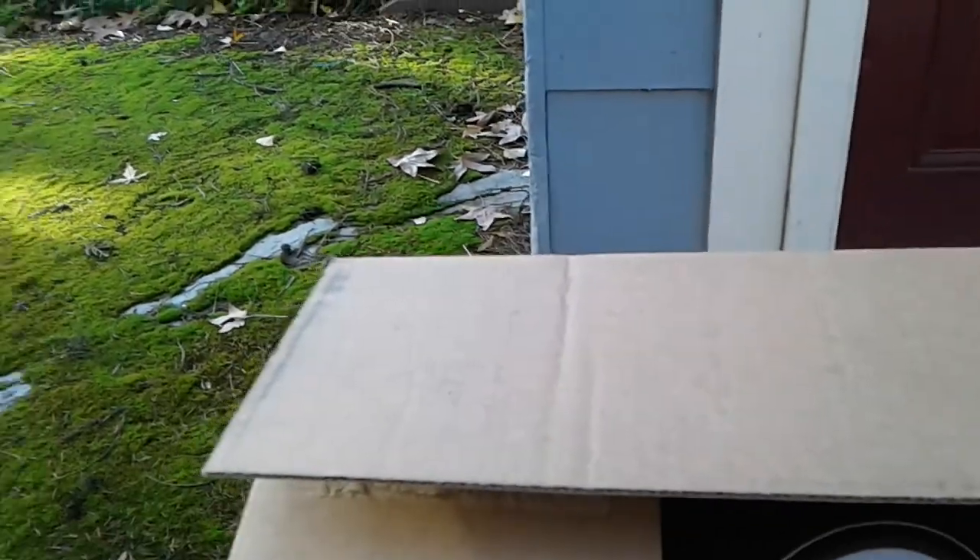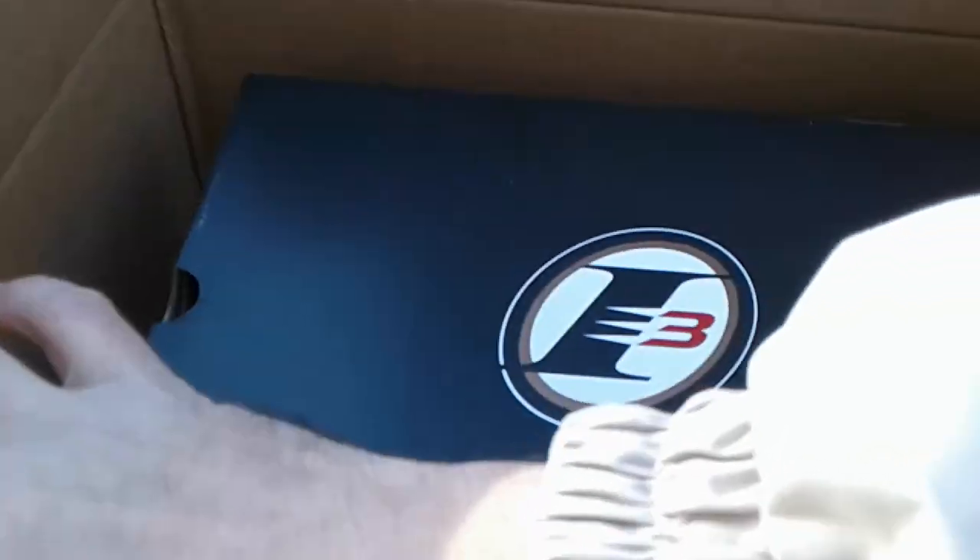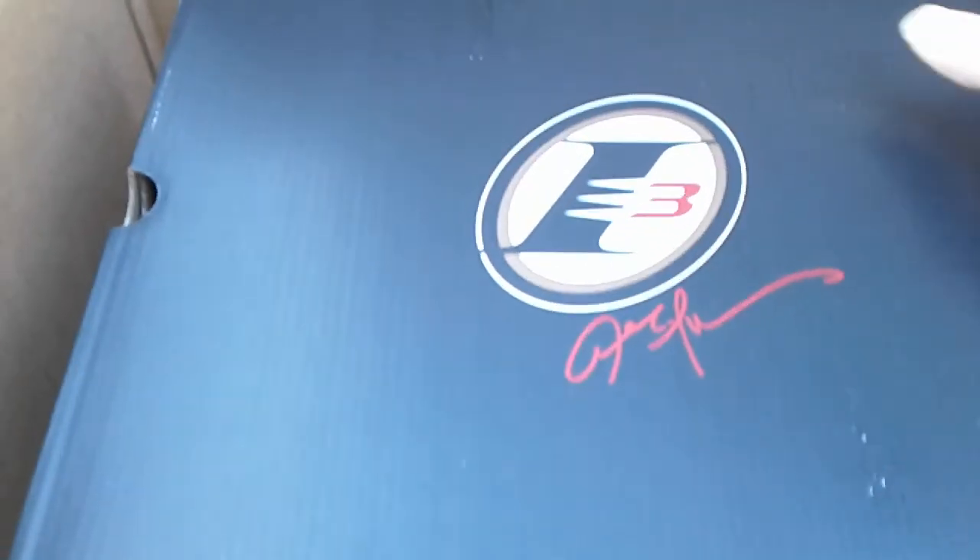What up Kicksaholics, what up Shoot2, it's your boy Buggin and we got a special unboxing today. It ain't the 11s — don't got any 11 money for myself, I'll get to that later. But right now, for my birthday present, I actually opened a box already, but special unboxing this week.